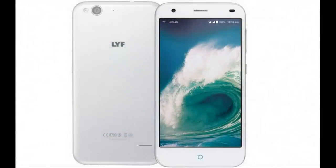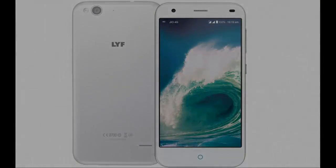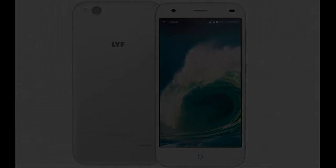The Lift Water 9 runs Android 5.1 and is powered by a 2800 mAh non-removable battery. It measures 153.50 x 77.80 x 7.90 mm in height, width, and thickness, and weighs 168 grams. The Lift Water 9 is a dual SIM phone supporting GSM and GSM.